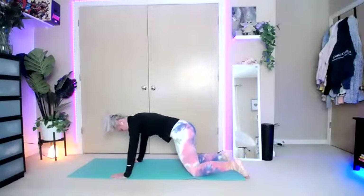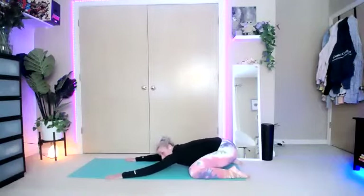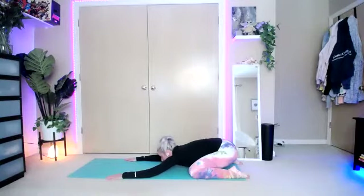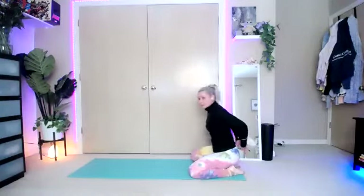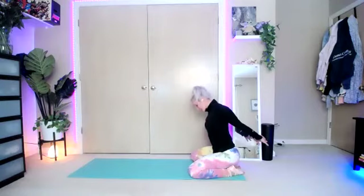Bring it down onto all fours when you're done. Drop those knees. Open the knees apart a little wider and sit it back into a child's pose. Stretch out. Take those hands behind the back while you're in this position — give them one more nice little stretch. Go ahead and roll the head.